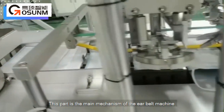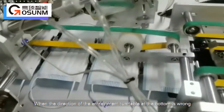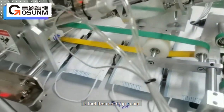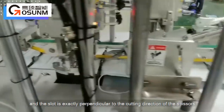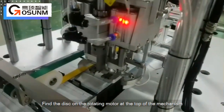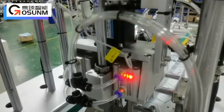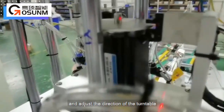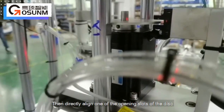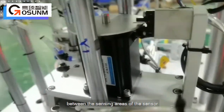This part is the main mechanism of the ear belt machine welding device. When the direction of the entrainment turntable at the bottom is wrong, the correct direction is that the ear strap is cut and the slot is exactly perpendicular to the cutting direction of the scissors. Find the disc on the rotating motor at the top of the mechanism — there are two open shelters. Loosen the meter at the bottom of the disc and adjust the direction of the turntable to the correct position. Then directly align one of the opening slots of the disc between the sensing areas of the sensor and lock it.